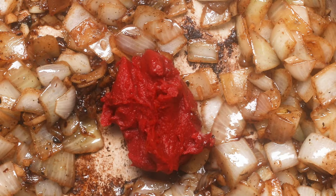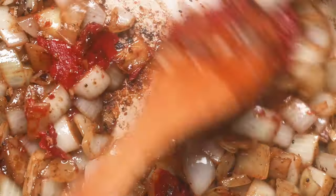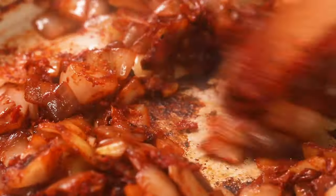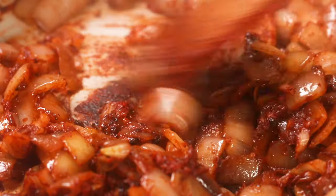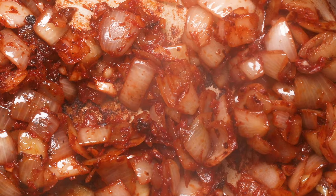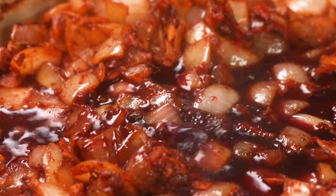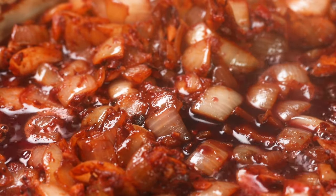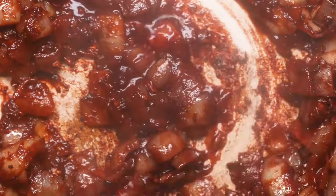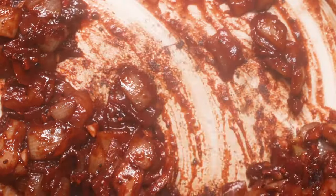Then add in tomato paste. Tomato paste isn't in all beef stew recipes, but if you add it in and do this step, it's going to make your beef stew out of this world. So what do we do with all that fond on the bottom of the pan? Don't worry — it's going to help the dish. Deglaze with red wine by pouring it in and scraping the fond from the bottom with your wooden spoon. All those bits will release into the liquid, and this is going to take your beef stew from a 6 to an 11.